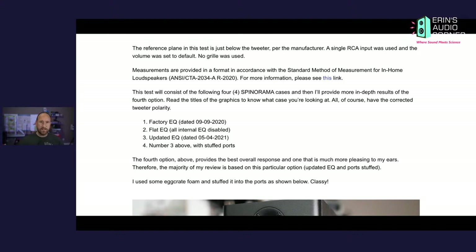A single RCA input was used, volume was set to the default power-up level, and I did not use the grill — these do come with grills but I didn't test with it. All testing was done per the CEA 2034 standard. I have a link where you can download that standard.